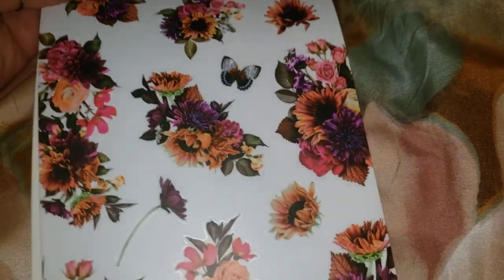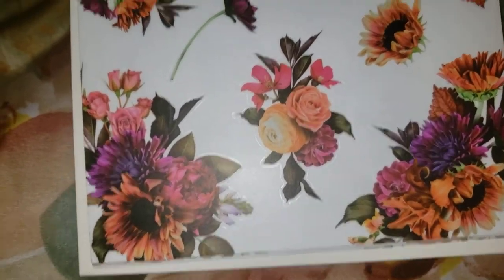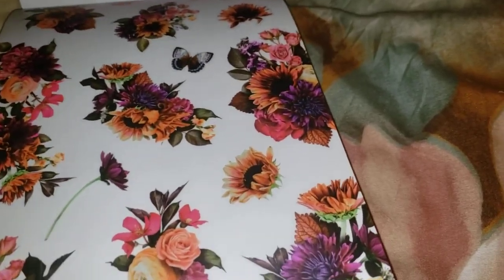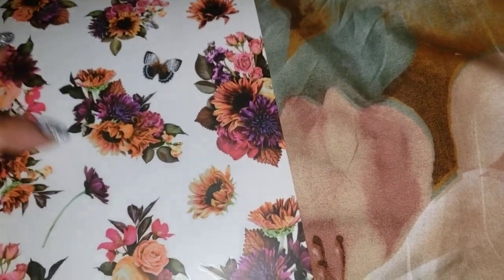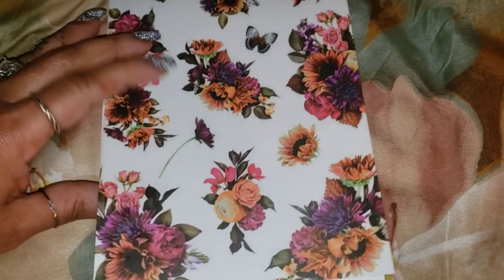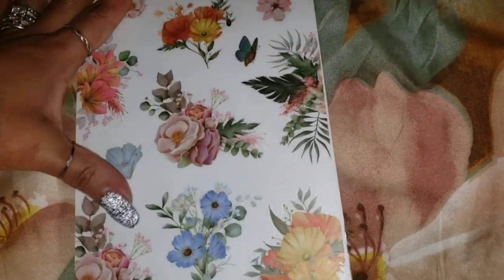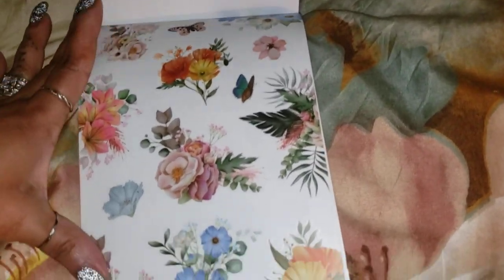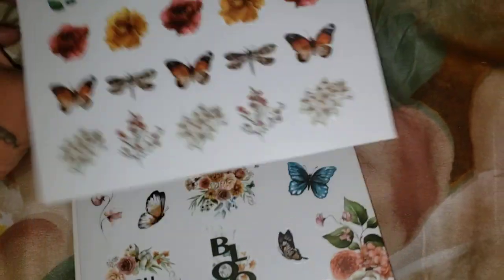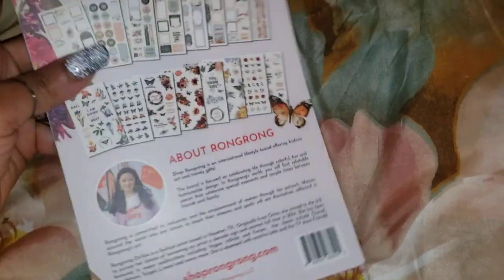Look at that — that is so beautiful! Look at those different colors, look at how they did that. That's what I'm talking about. I would buy this book again just for this one page — I need several pages like this. It would have been so nice if they had two or three pages like this, but you only get one. This is phenomenal, absolutely phenomenal. These are cute, very cute. Another beautiful page. And I think this is the last of it — see, I told you, it's not a lot of pages, not a lot of stickers in this book.